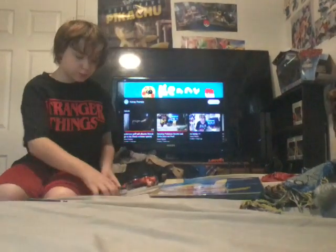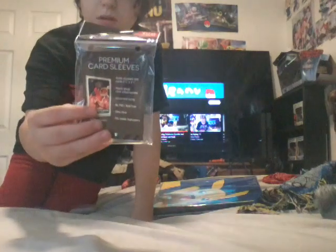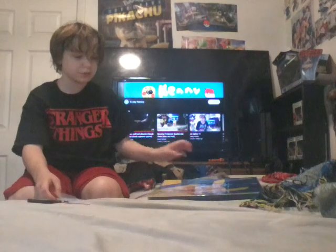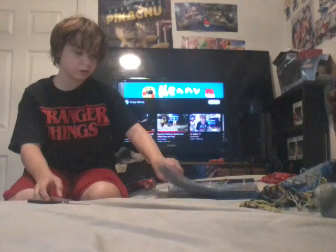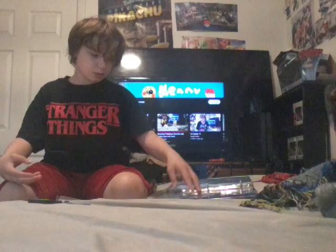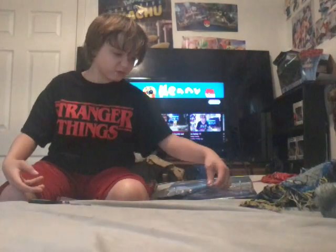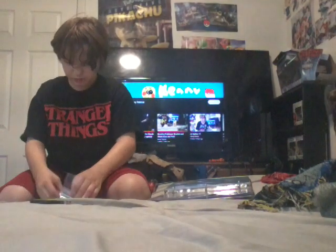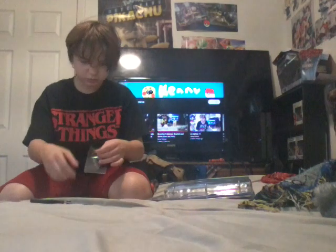Welcome guys, today we will open the sleeves. I didn't put them off yet, and I'm going to put these on my cards. I want to start with the first card I'm going to put in a sleeve - this one, my most expensive one. There was a big sleeve, I'll sleep on there.